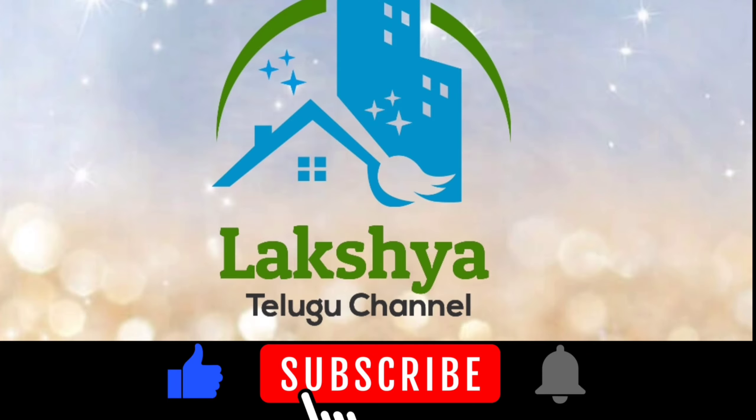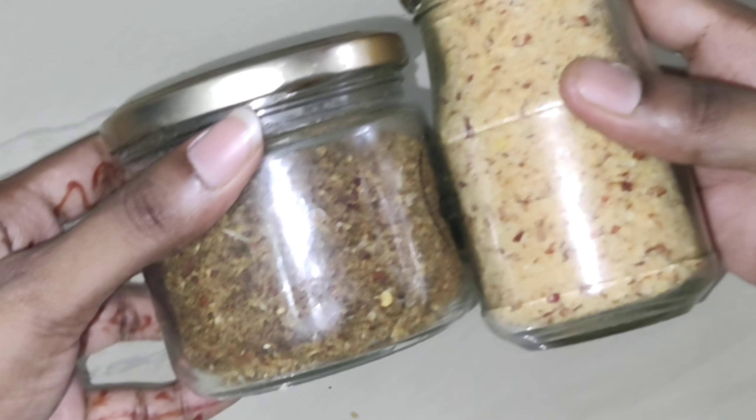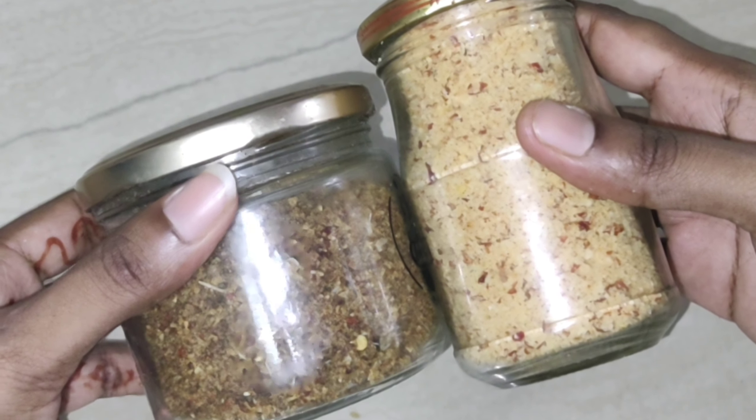Hello everyone! Today I am going to make a healthy food.